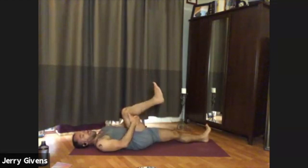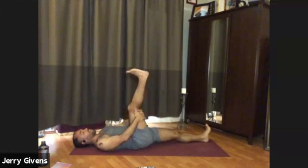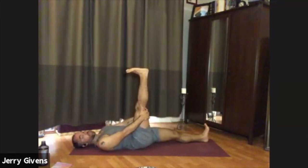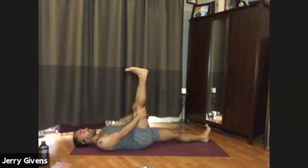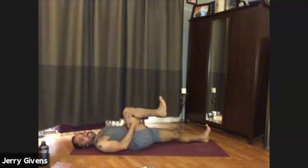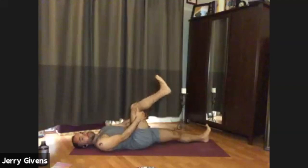Hold behind your right thigh with both hands. With your inhale, extend the leg toward the ceiling, reaching through the heel, pull the toes back. Then with your exhale, bend the right knee back into your chest. Inhale, extend the leg toward the ceiling, pulling the toes back. Exhale again, knee to chest. Let's do this a few more times, working to feel length in the leg and breathing. Straightening the leg as much as you can, pulling the toes back as much as you can.